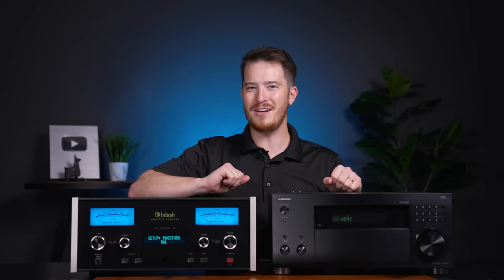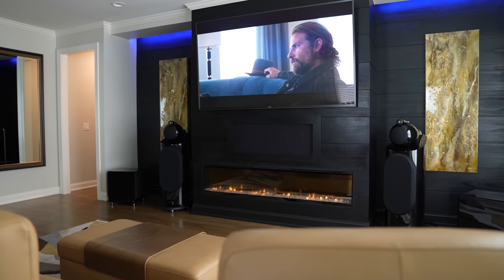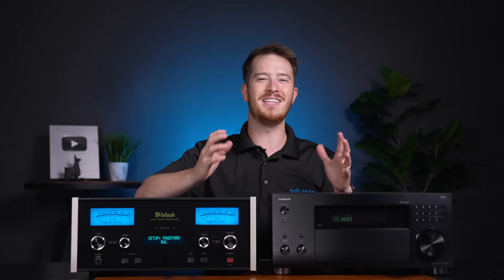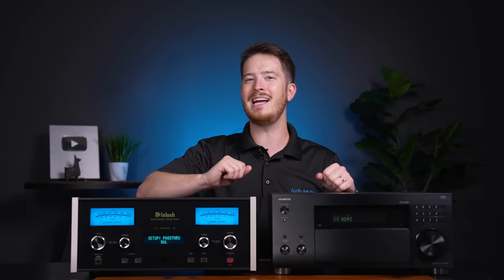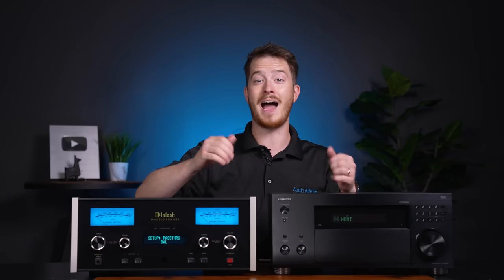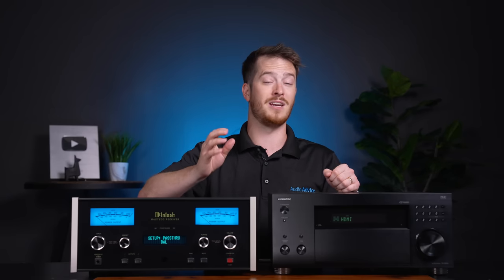Ever since the birth of Home Theater, there's been a chasm between having a great-sounding two-channel stereo system and a Home Theater surround sound system in the same room. Audiophiles just cringed at the idea of listening to their vinyl, their CDs, or digital music files through a less-than-ideal Home Theater receiver.